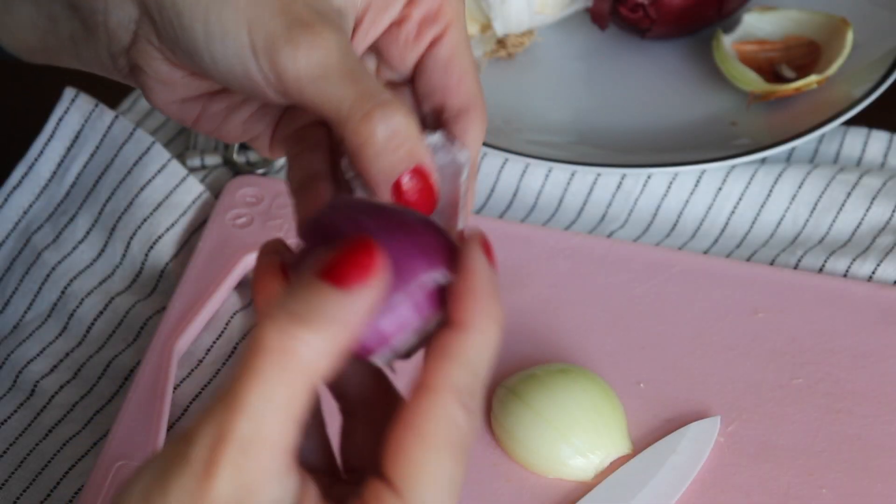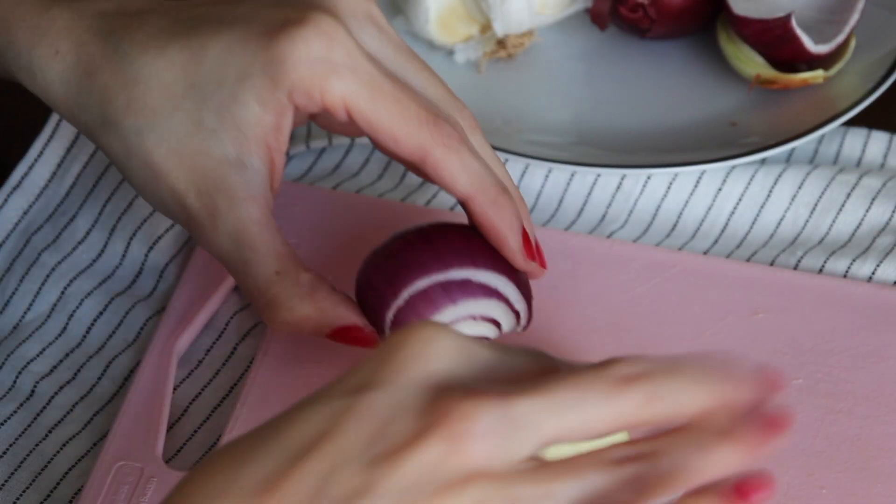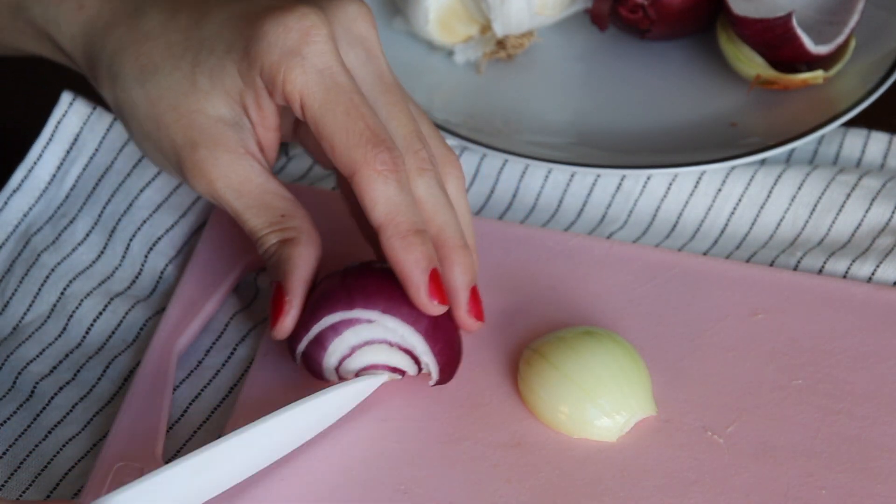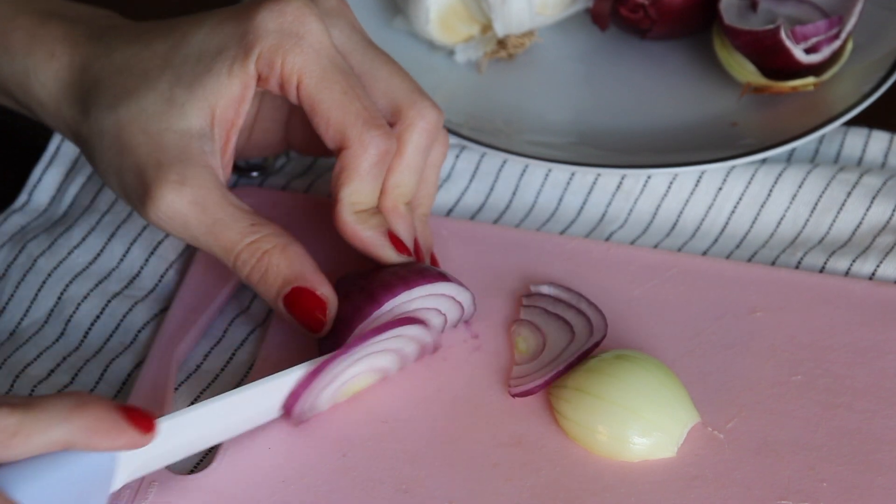At this point you chop whatever onion you have in the fridge. I like the purple onion better, but you can use both like I do, or whatever you have there. And don't forget to chop and add a little bit of garlic.